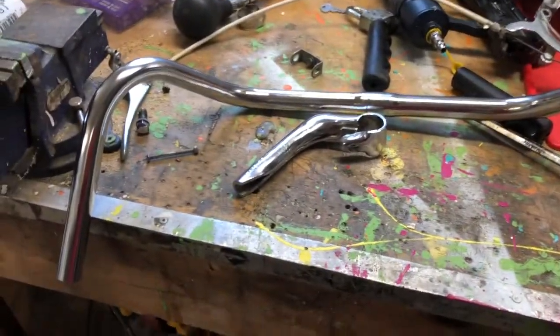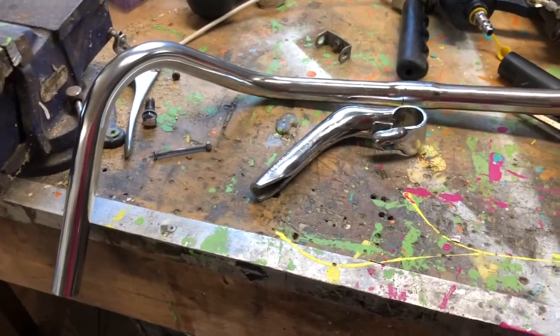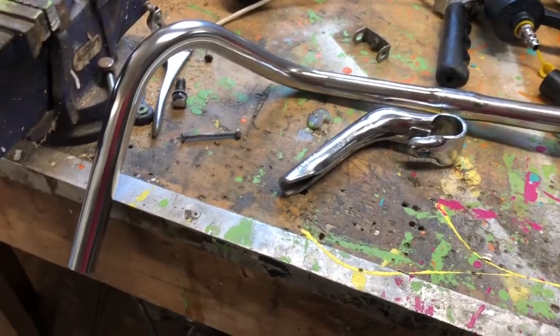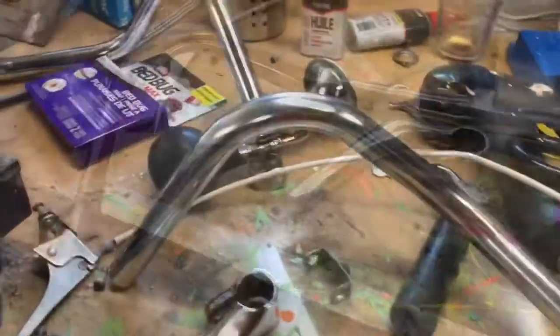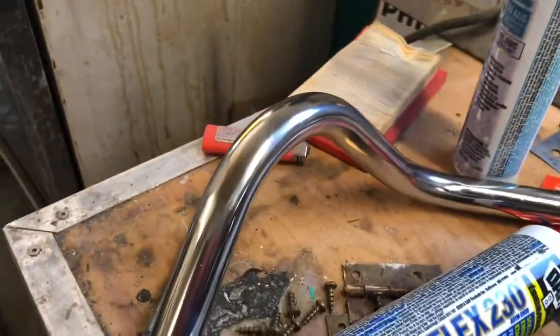A little bit of progress today - got the handlebars all polished up. Maybe tonight what I'll do is go get a wire wheel and start working on some of the bodywork, taking the paint off. I got the second handlebar polished up and it looks pretty good.